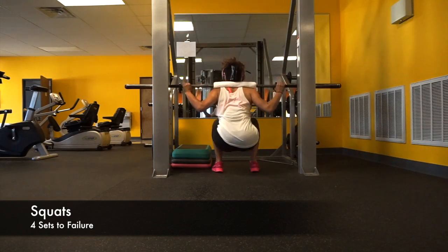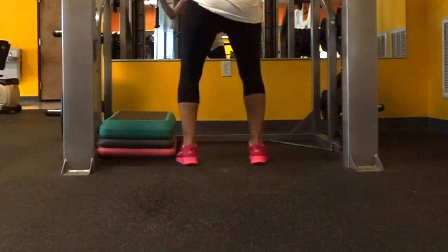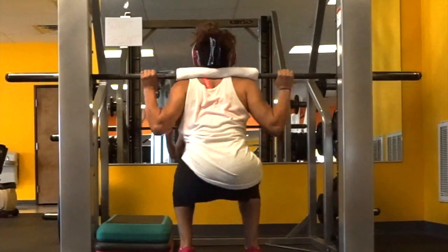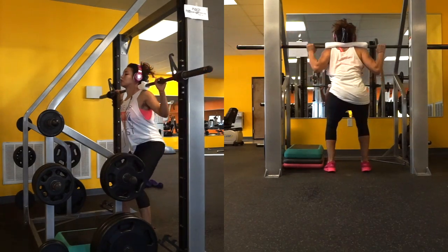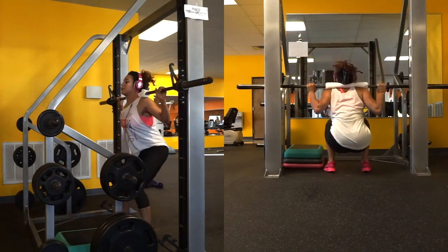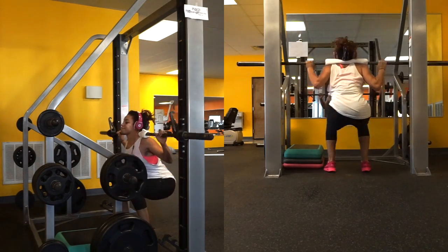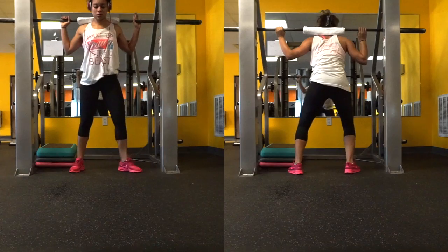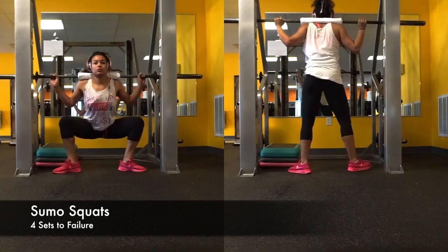Today I'm gonna be hitting some squats — two different variations of them, to be exact. I just wanted to let you know that if you are able to not use a smith machine, I highly recommend that, because the smith machine can definitely alter your positioning on these exercises. Unfortunately it's the only option I have at the gym right now, so if you can get away with using a real squat rack, I would highly recommend doing so.